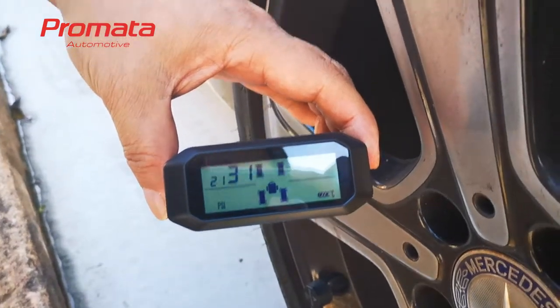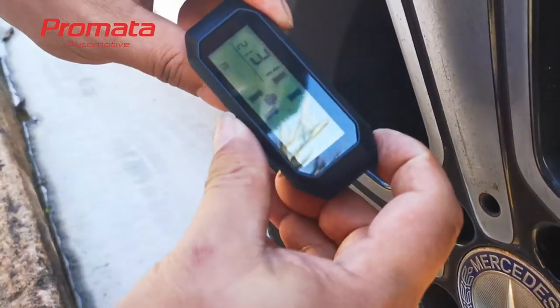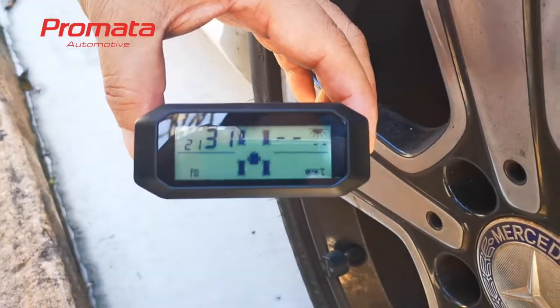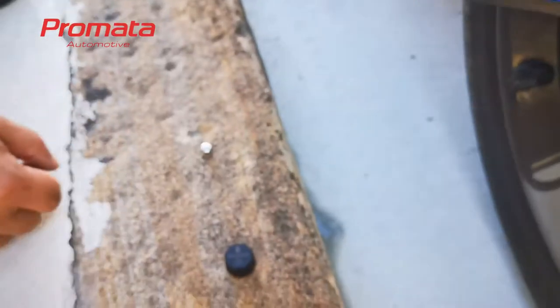Now you can pair another sensor by using the plus or minus button to choose another tire position. We will pair sensor B to that position. Let's go to the other side.